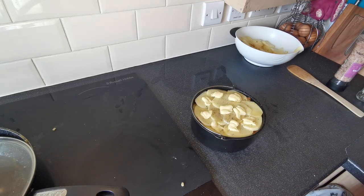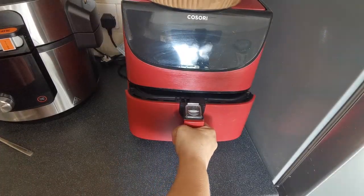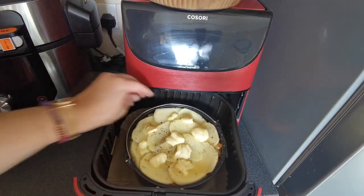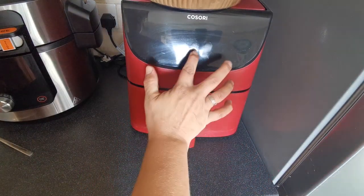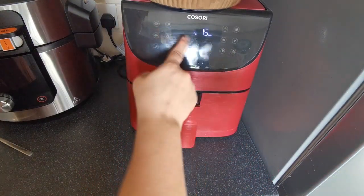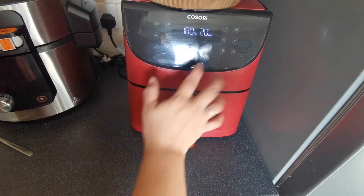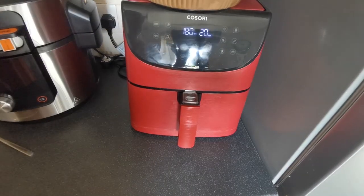We are going to pop this in the air fryer now. So we are using the Kasori today and we are going to pop this onto a liner in the Kasori just in case it bubbles over. We are going to pop this on 180 for 20 minutes and then we will come back and see how it looks.